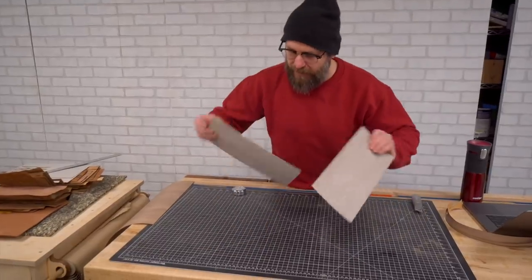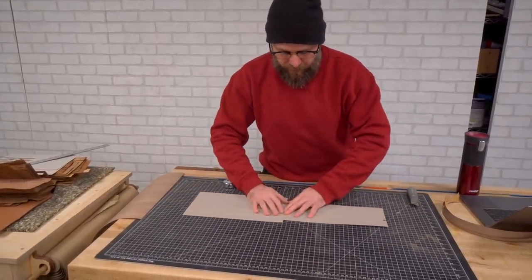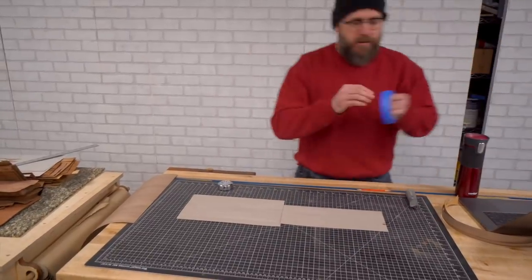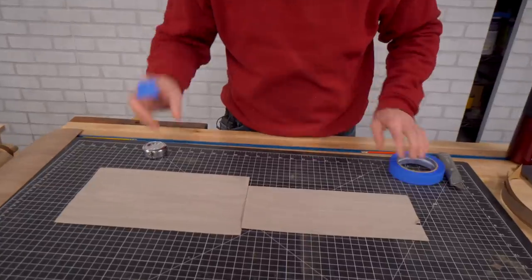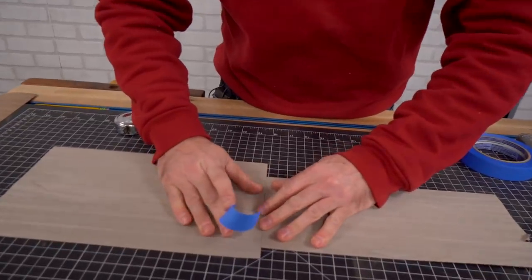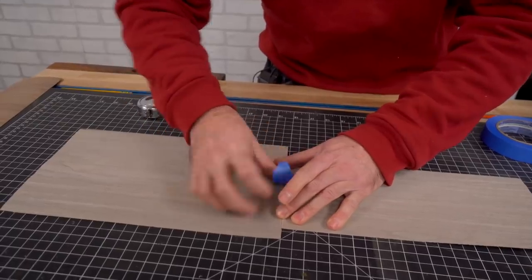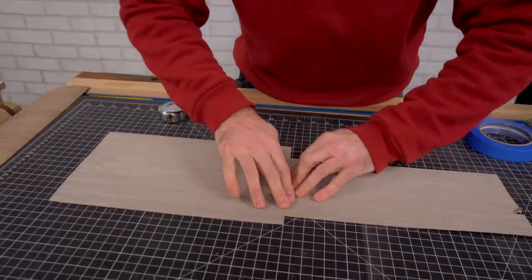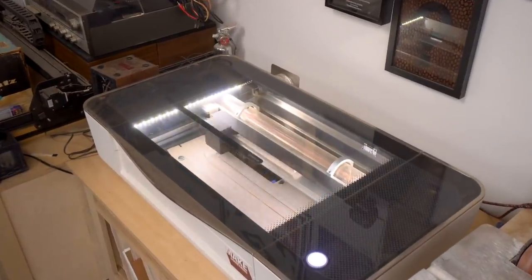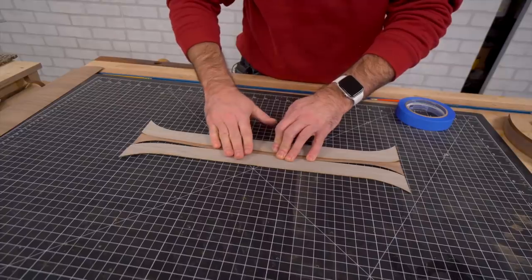I got this gray wood — not sure what it is, but it appears to be dyed. So we're going to tape them together. There is such a thing as veneer tape that when you get it wet, as it dries it pulls the pieces together. You want the tape on the face side — the side that's going to show.